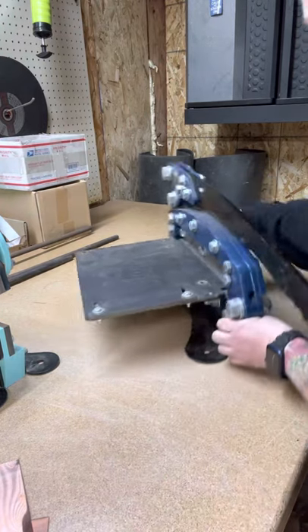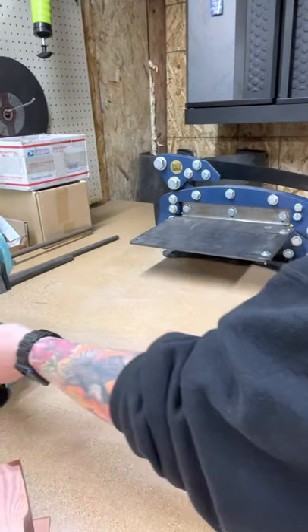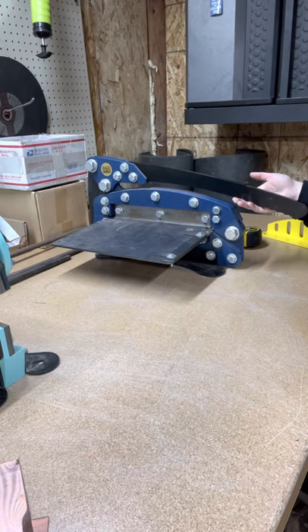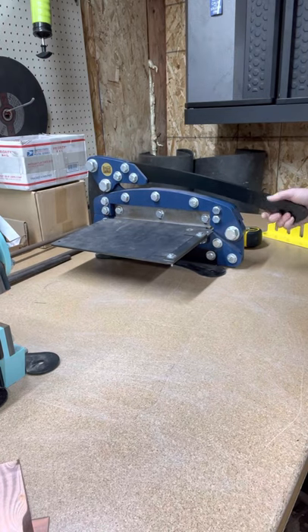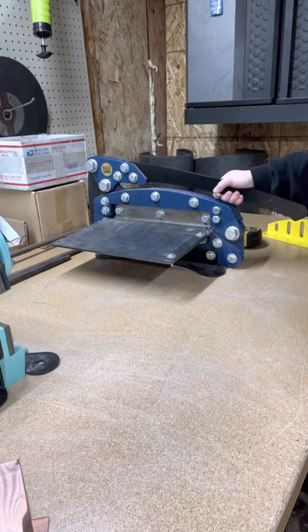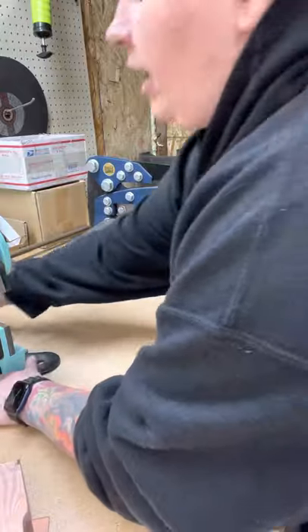The one thing we did change about the 12-inch is that we went ahead and extended the handle out about four or five inches. That's going to give you some extra leverage when you cut, and it's going to prevent you from busting your knuckles on the upper part.